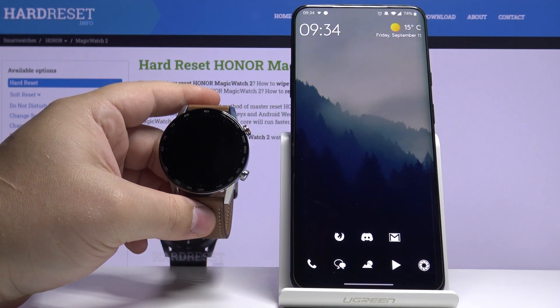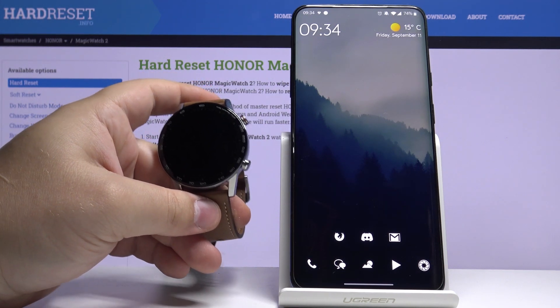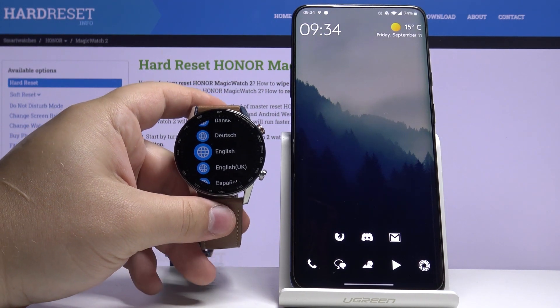Hi, in Infodomia I have the Honor Magic Watch 2 and I'm going to show you how to pair it with your phone. Start by pressing the upper button on the watch to wake up the screen, and now we can select the language.